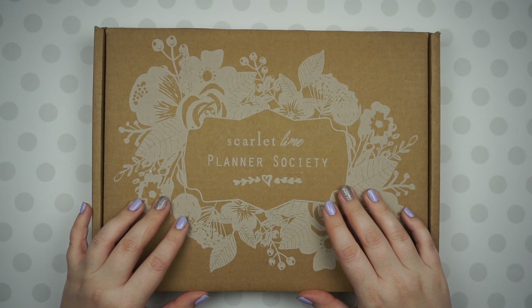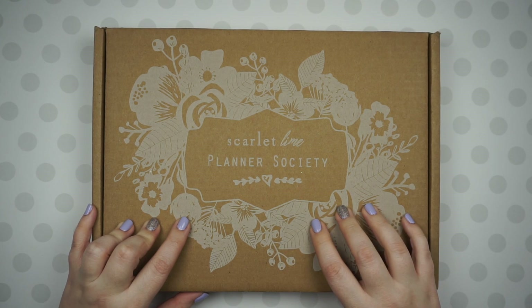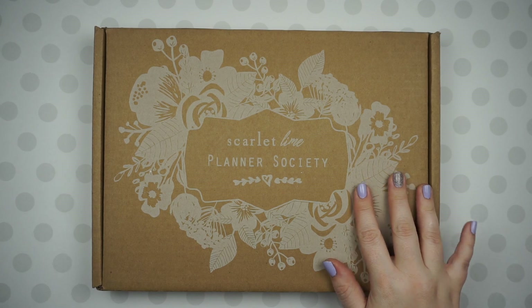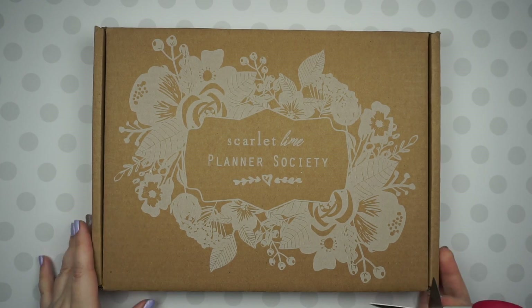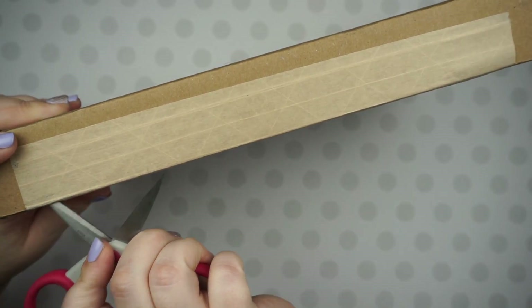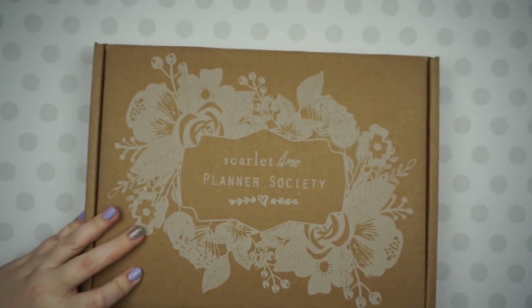Hey guys, welcome back to my channel. I'm really excited to be unboxing my first Planner Society subscription box. This is the March box — it's the first box that I've gotten. I've seen some sneak peeks, but I haven't watched any unboxing yet. I'm just now cutting into this, so I'm really excited about it.